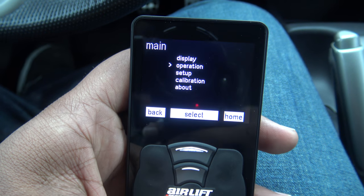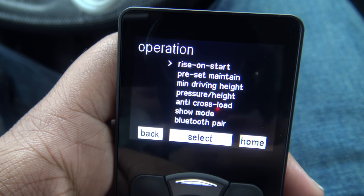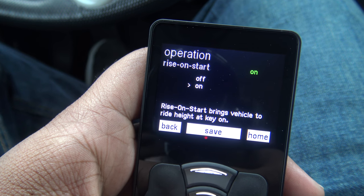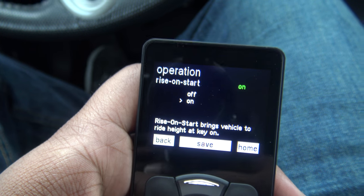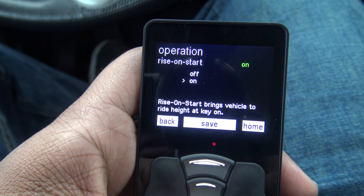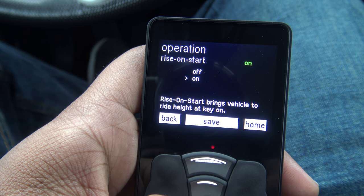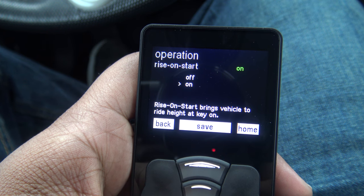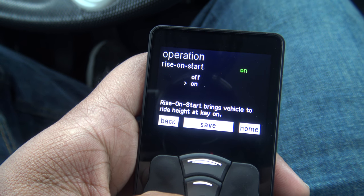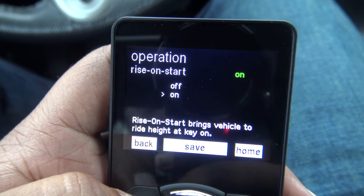Under Operations, the first setting is Rise on Start. Basically, let's say I come out of a store and the car is aired out and I forget — there's a feature where as soon as I turn the car on, it will rise to whatever preset ride height I have set. It will automatically air up from aired out to the present ride height as soon as I start the car. I have this feature on right now.